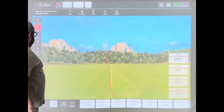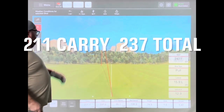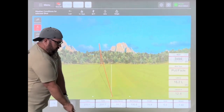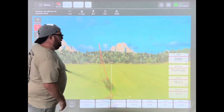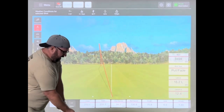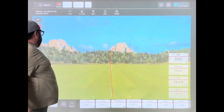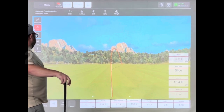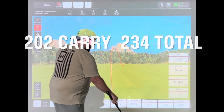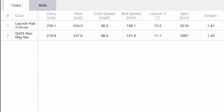That felt good, but still the numbers don't compete with the Ping — but that was a solid drive. Last shot for the Wilson, finish on a high note — pound one out there. Carry is only 2.4 yards... but hey, it's probably a fairway. A little slice, not a terrible one. Let's crunch the numbers and see what we get.